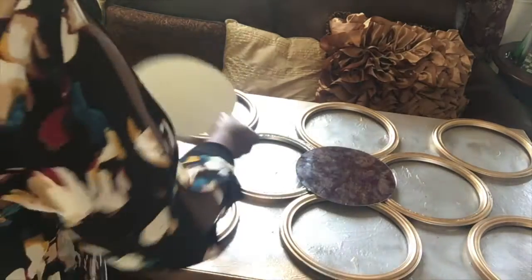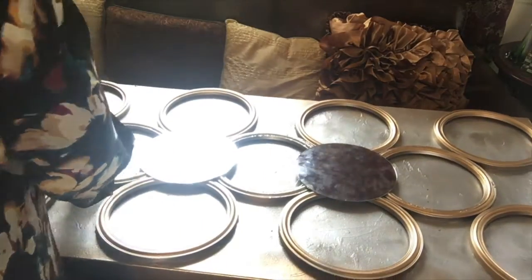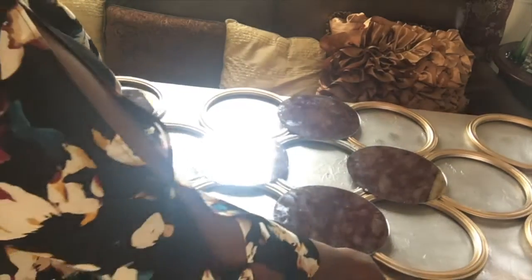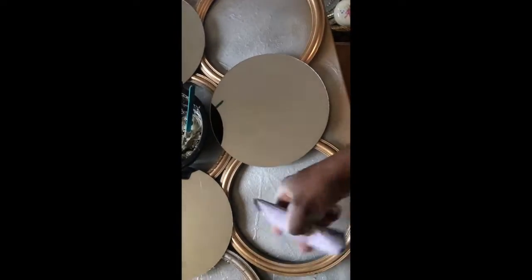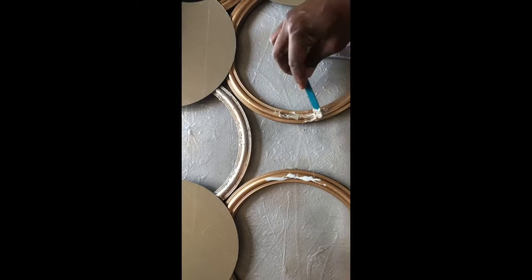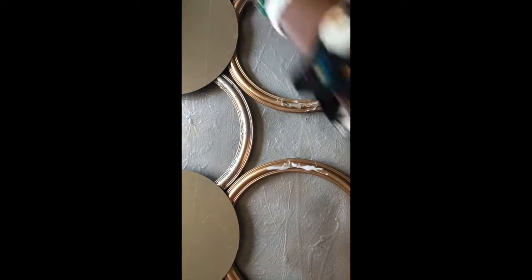I placed all my mirrors over the frames in the pattern I want before I start gluing them. I used both the E6000 glue and the PL530 to make sure my mirrors are well secured on the frames.